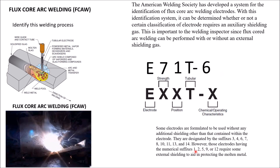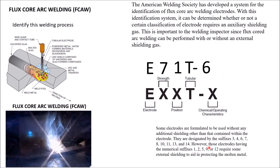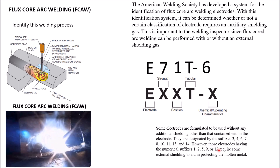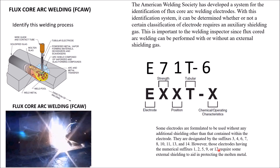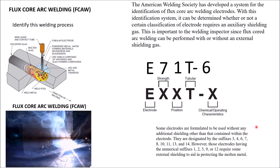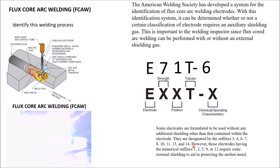But if it ends in a 1, 2, 5, 9, or 12, that means you need some type of external shielding like CO2 or 75/25 argon. So make sure you understand what these last digits mean.